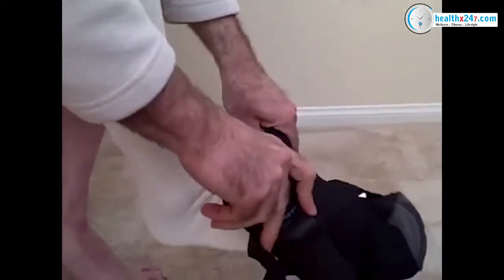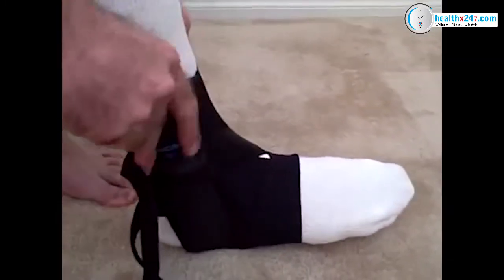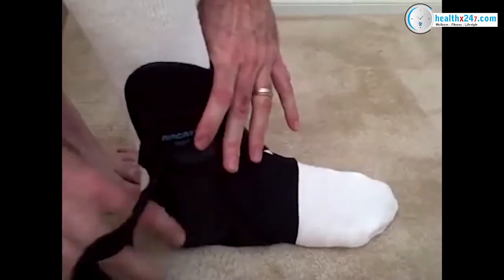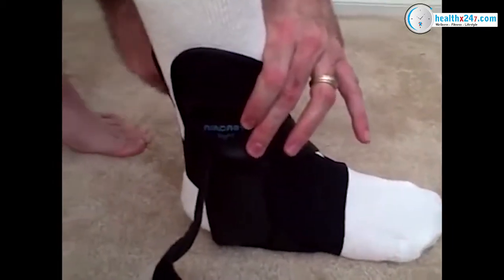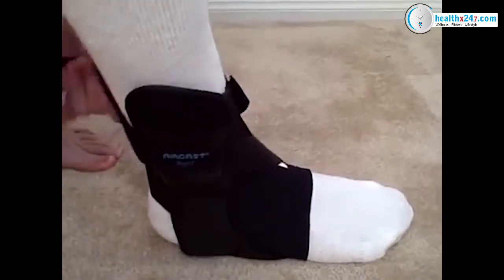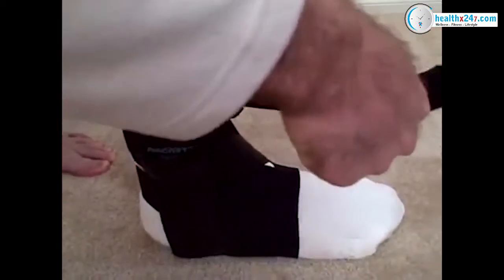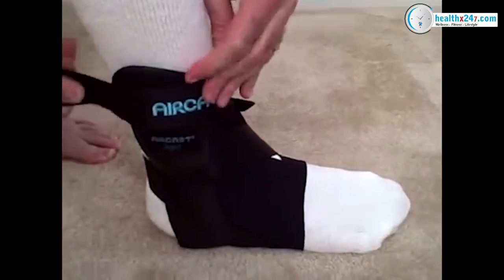I'm going to slip into it basically like a sock and get it situated perfectly, and then I'm going to close it off around the back with the first strap. And then I'm going to go ahead and start closing it off here just like so.